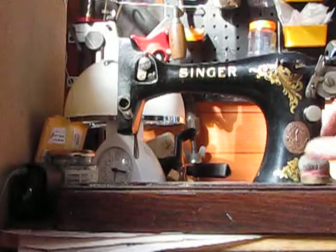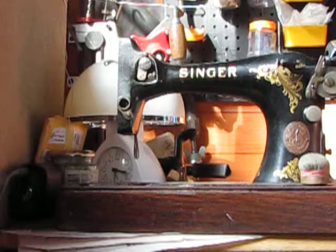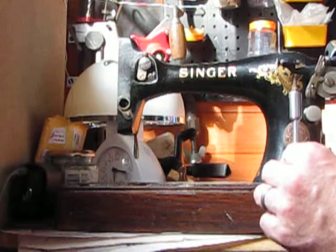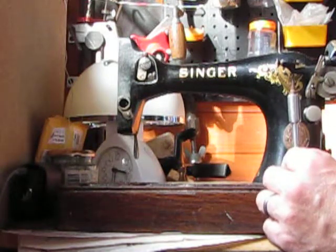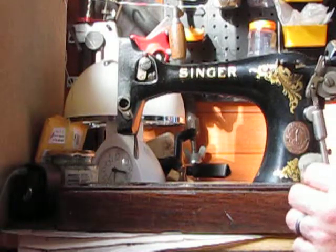I'm about to strip the rest of the machine now. I'm using a different type of screwdriver — hollow ground screwdrivers — which are far better than ordinary screwdrivers as they fit absolutely perfectly.